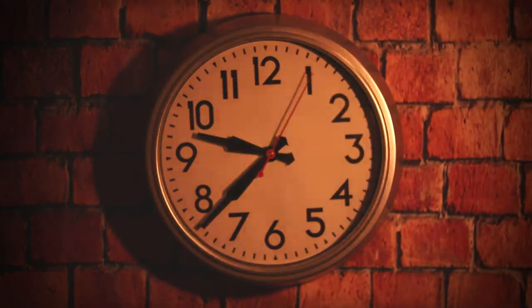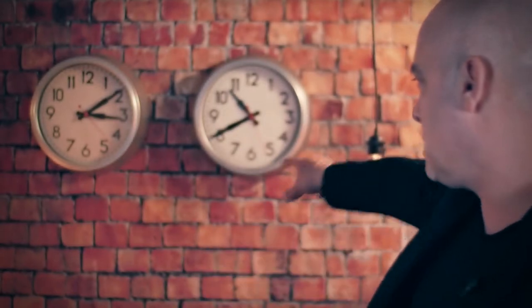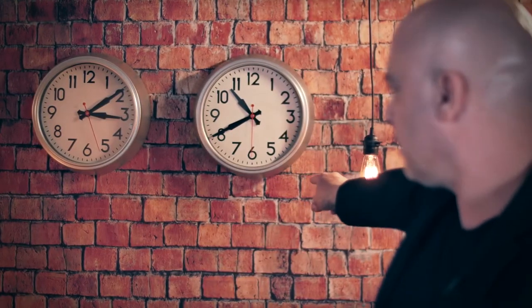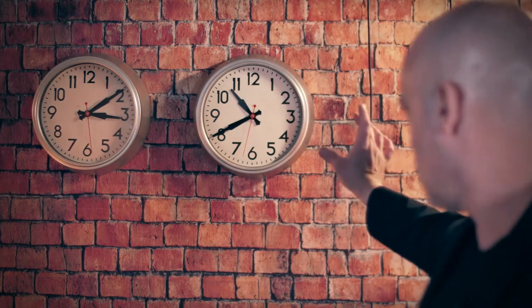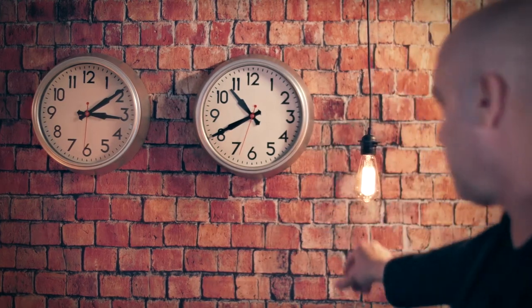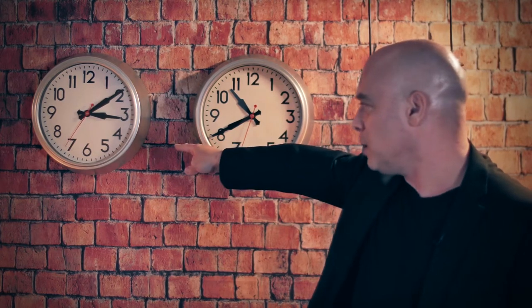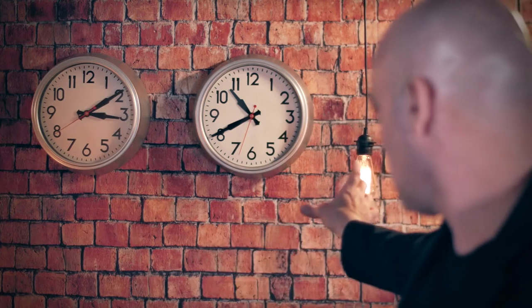And to stop a clock as it hangs on the wall. Check this out. You can see both clocks on the wall — they both work. Now let me try something. And stop. You can see that this clock right here has stopped while this clock is still working. Let me make it work again. And... GO!